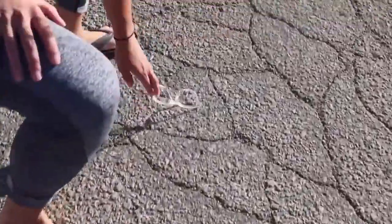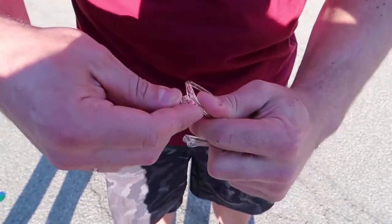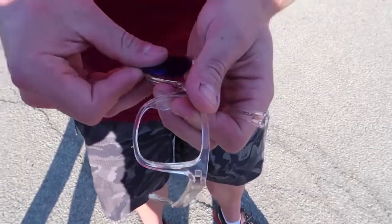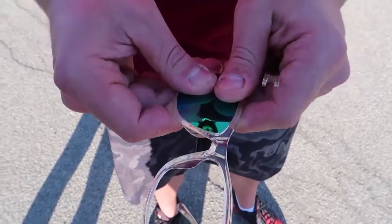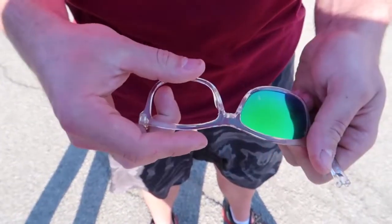Now all the pieces fell apart, but check this out — we drove over with the truck and you just click this back on and it works just like new. And then if the lens does happen to pop out, you can always just pop it back in and she's good to go.